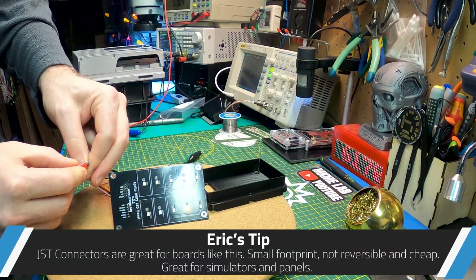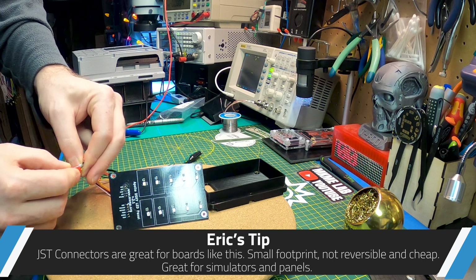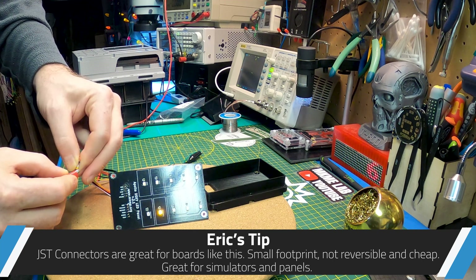That is super cool — all lights are working.